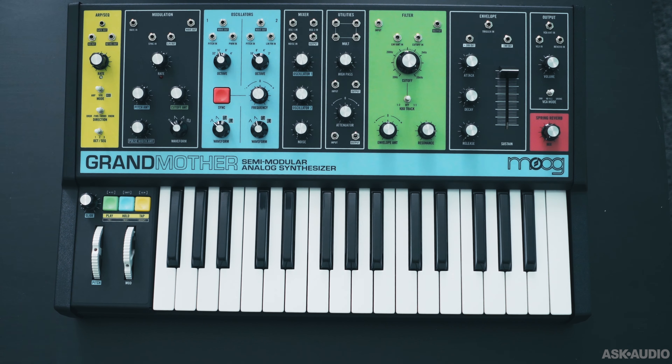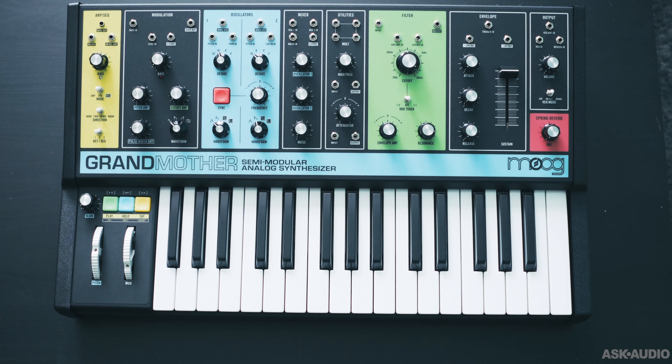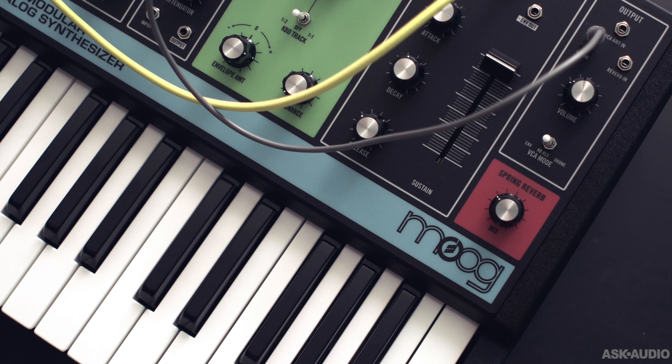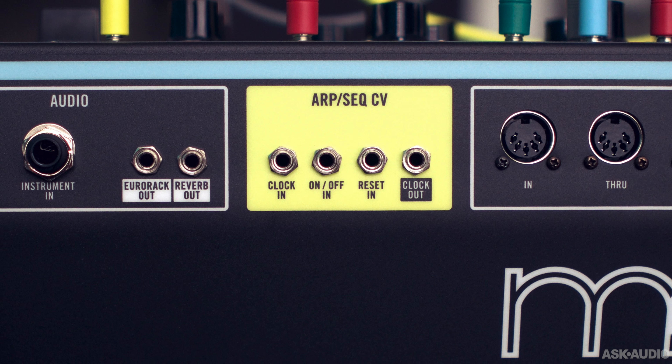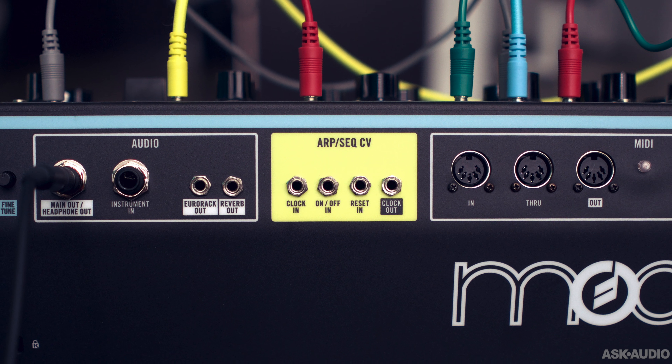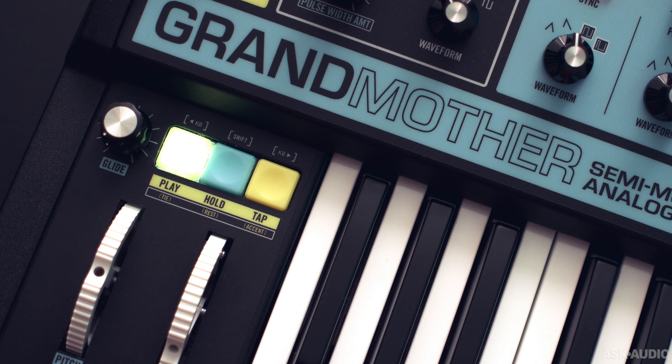The build quality is exceptional, as you would expect from Moog. The color scheme is a bit unconventional for Moog, but does help visualize all the different components on the synth. On the rear you get additional patch points, 5-pin DIN MIDI as well as USB MIDI, and there's also an instrument input for processing external signals.